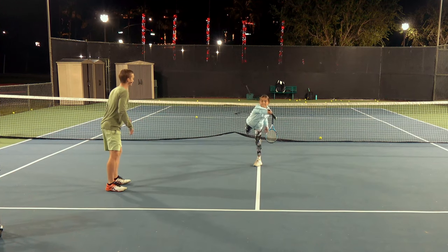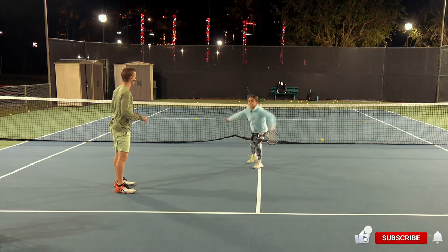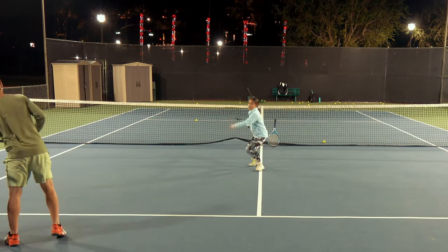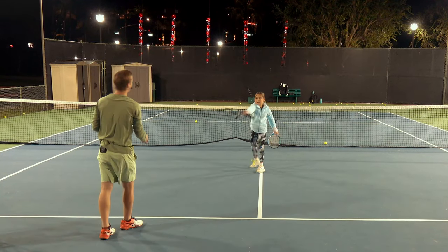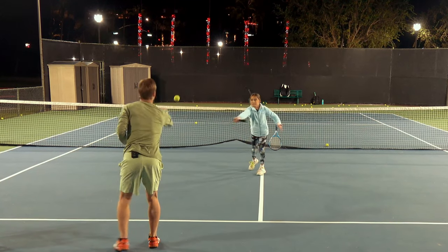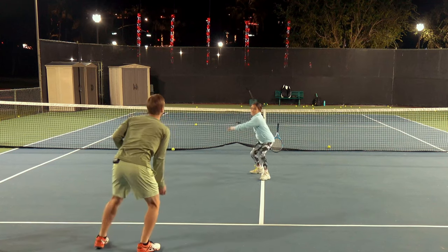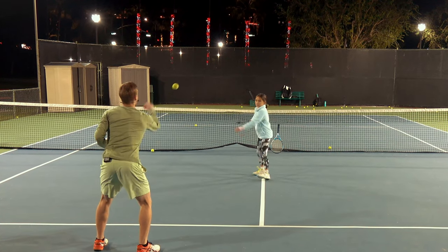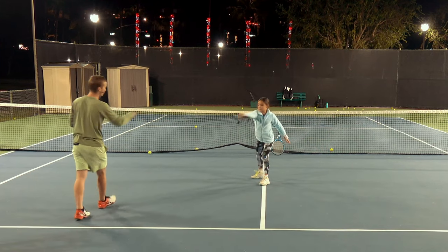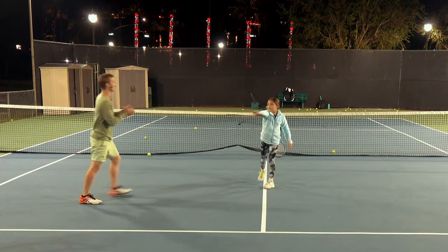Great right leg, beautiful weight transfer, feeling amazing. Now I'm going to feed a ball — don't actually hit it, but try to time your leg drive. Feel that right leg, go super smooth. Now here's the ball — smooth, beautiful. Two more, you're looking great. Last one — absolutely perfect. You're ready for drill number two.